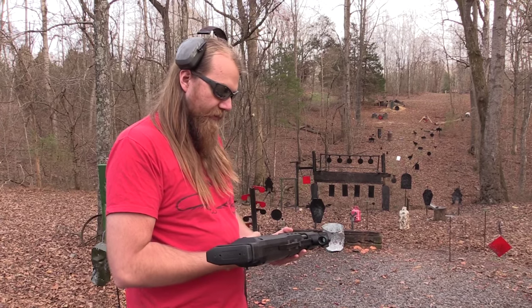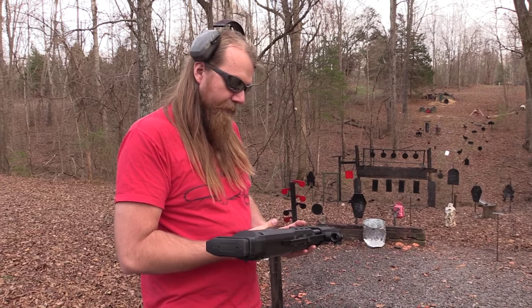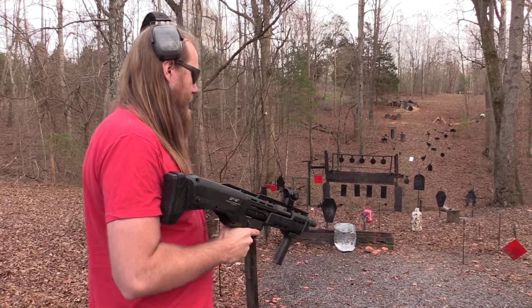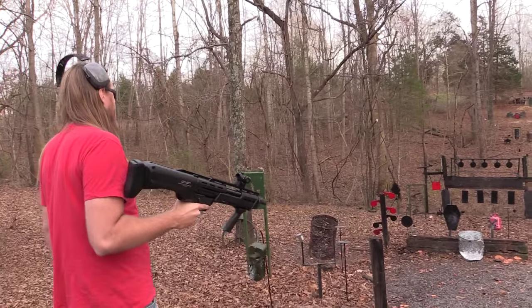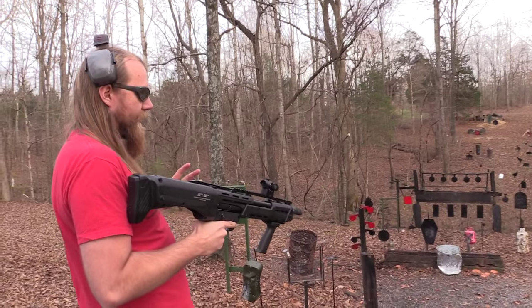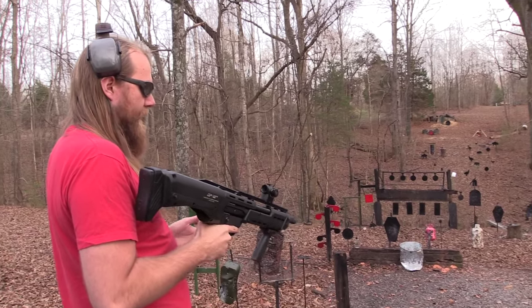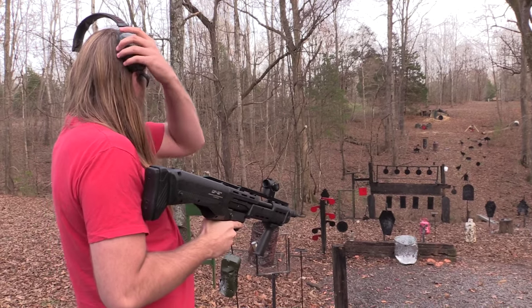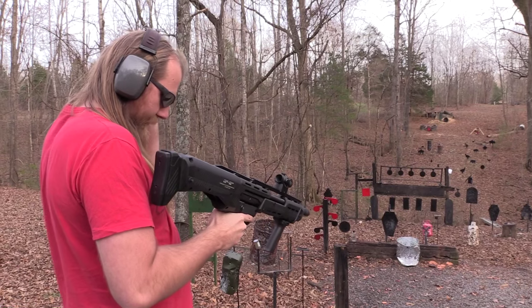It seems really well made, really solid. So far I'm impressed with it, and above all else I've just been having some fun with it. It takes a little getting used to because you have two shots in between each pump, and that's really unnatural. But I think I could get used to it.